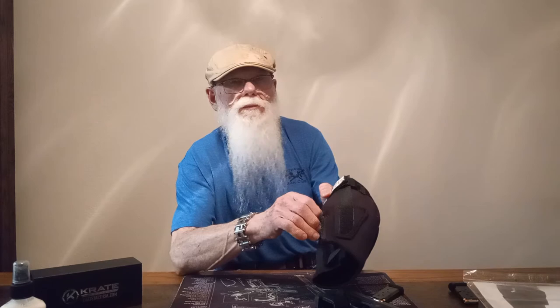Came with literature, got all the benefits of the holster. These people are really nice people. I think you need to check them out and you'll be glad you had one. Thank you very much.